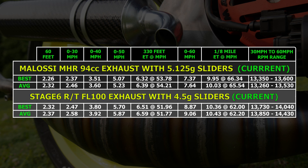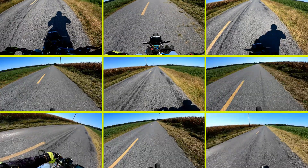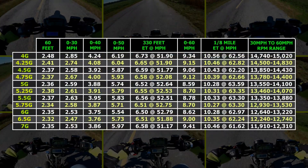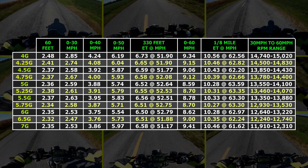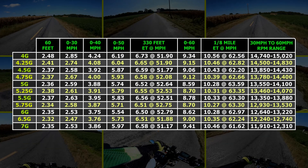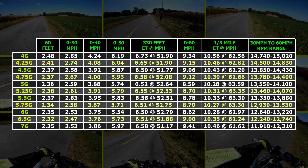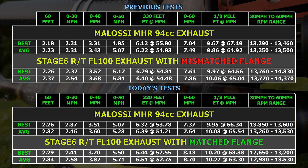Whatever the case may be, the scooter was 4 tenths and 3mph slower with the Stage 6 pipe so far. I started swapping weights around and doing test runs, and what I thought would be a very quick process wound up taking quite a chunk of time. I expected to see times quickly improve and then drop off as I changed weights, but performance stayed pretty close over a wide range of RPM. My best results were 1027 and 1028 averages, and it was within roughly a tenth of a second of those times from 4.75g all the way up to 6.5g sliders. It seemed to pull well anywhere from a little under 12,500 up to 14,000 RPM, so it does work near its best across a wider range than the Molossi exhaust does. The problem is, it's just not able to keep up with the times from the MHR exhaust, even with the matched flange.